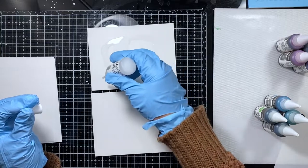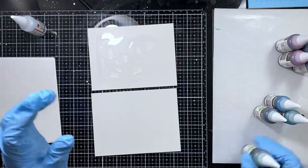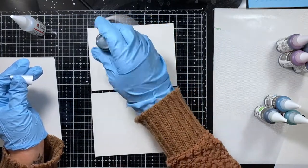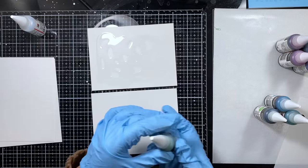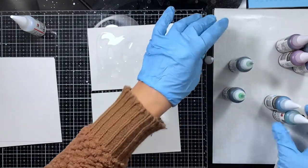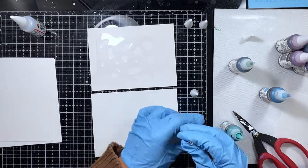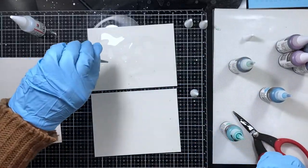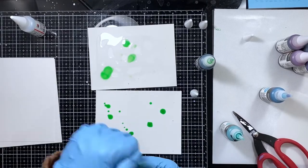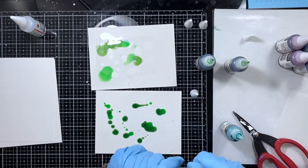To start, I'm adding some of the Maribu alcohol ink extender to one of the panels on the top, and I'll leave the panel on the bottom without any extender. I wanted to show you how the extender moves the alcohol ink more. When I first started I realized I hadn't opened these, so I needed a push pin. For the Maribu inks, they come sealed and you use a pin to push into the little nozzle, which creates a hole and then the ink flows out easily.